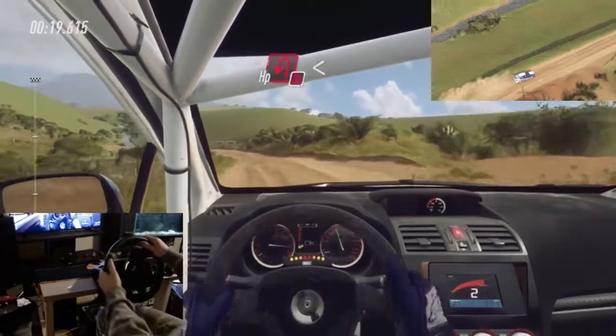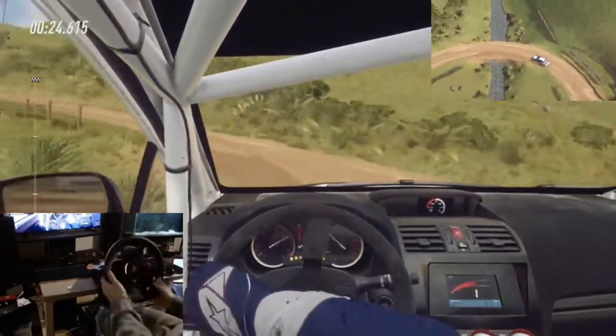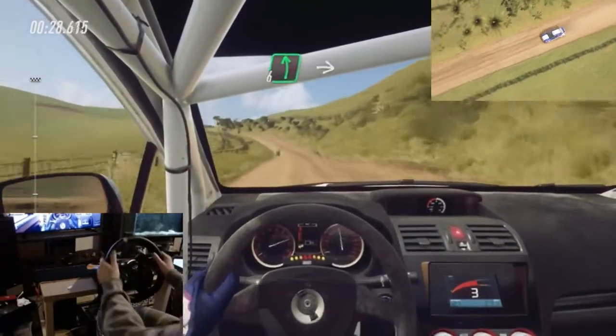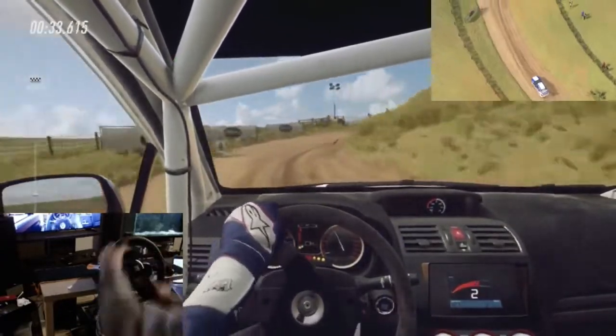3, don't cut, open hairpin left. Opens. To keep middle of a crest. Into 6 left. Into 2 right long tightens, don't cut. Opens.